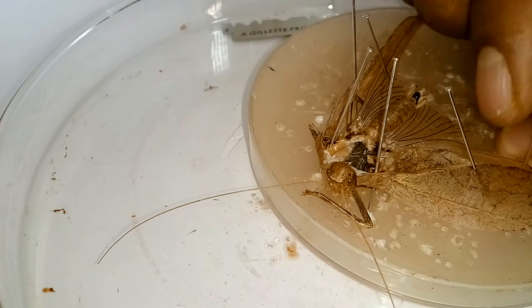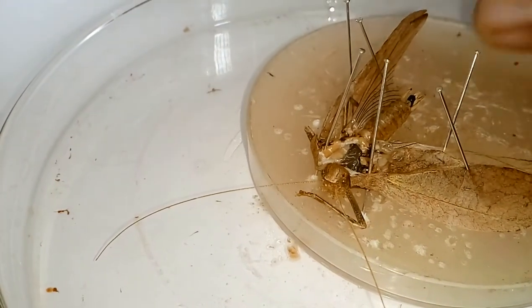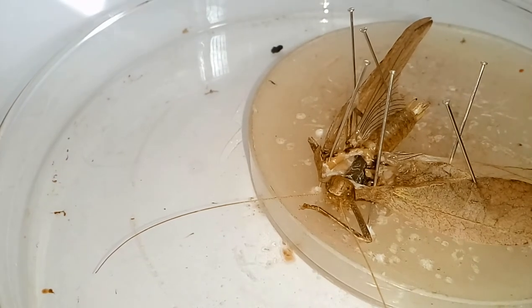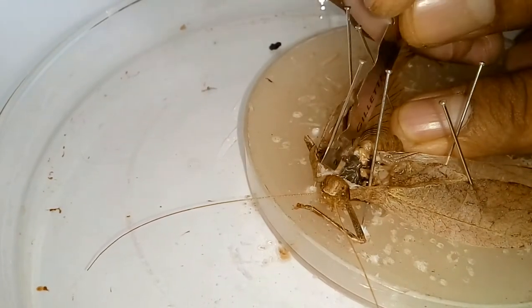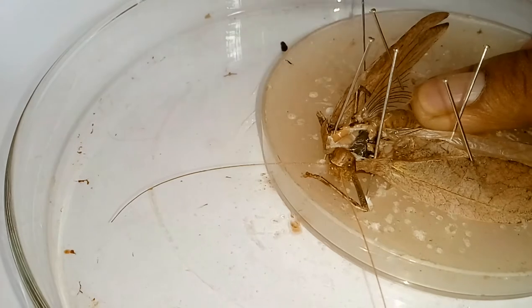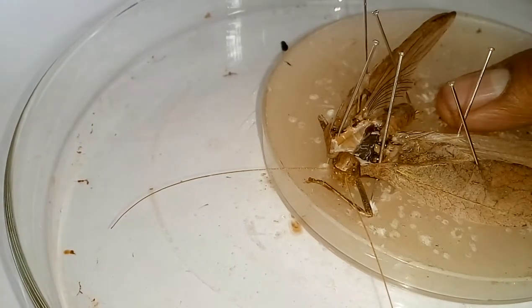Now again utilizing the blade, we go for another cut in the body and it is now time to dissect the abdomen. It is a male grasshopper because the female of the same family has a long sword-like ovipositor. I am just cutting the abdomen, and during cutting we have to take care not to tear other parts like the reproductive system.